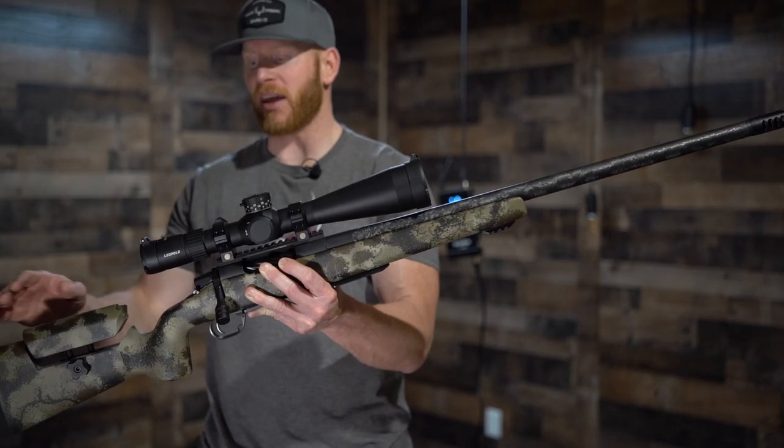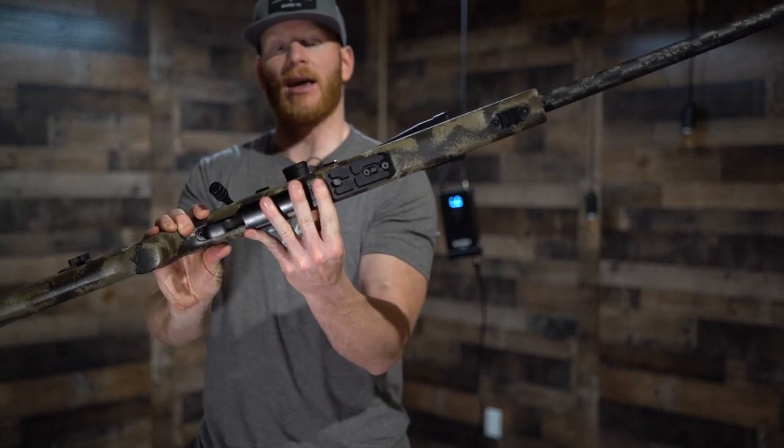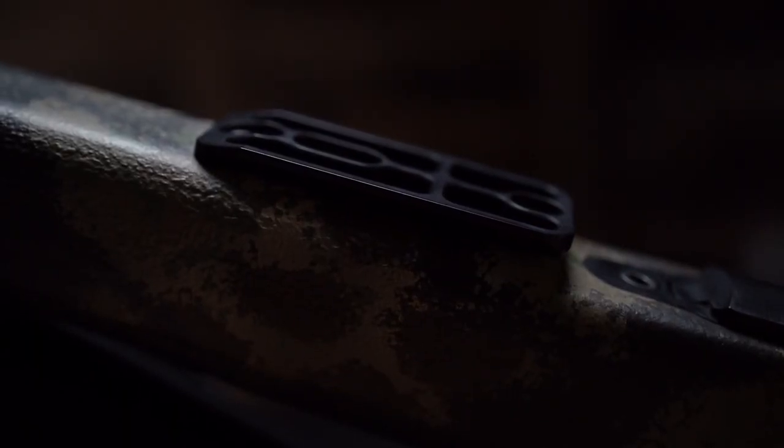Next we have the A3 adjustable with edge feel — Travis's custom hardware. This also has an Arca rail, so if you need to build a shooting position to gain more elevation, this is a great rail system to put in a tripod.